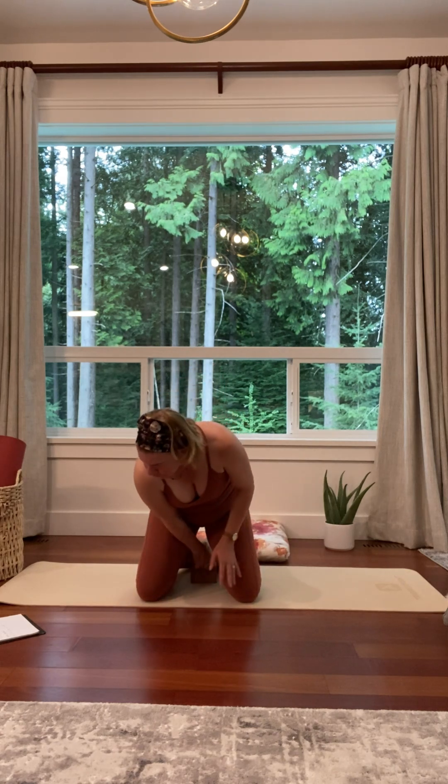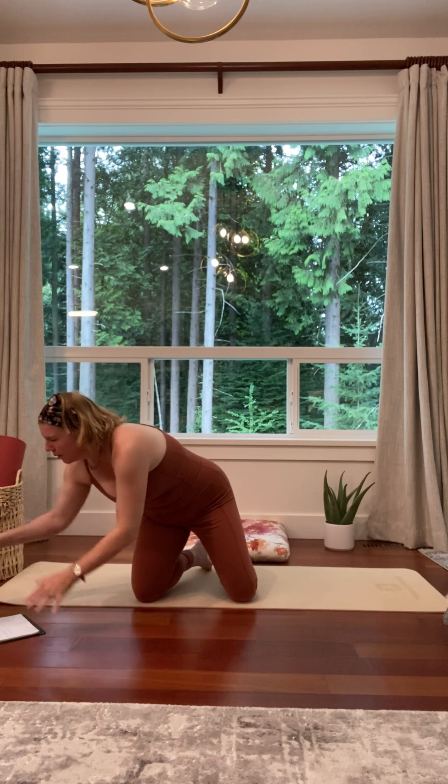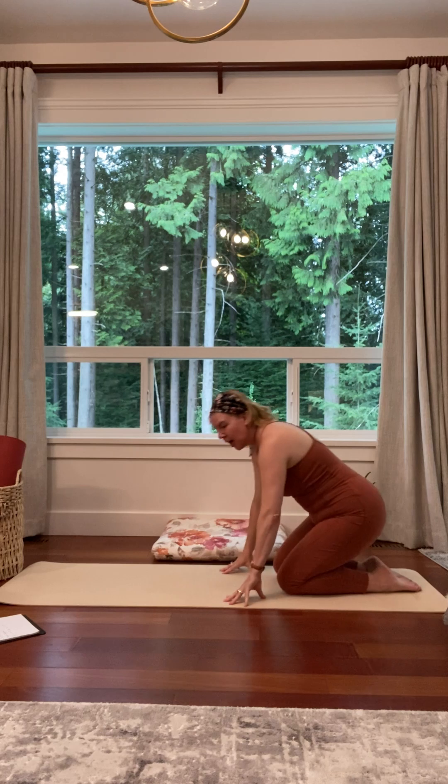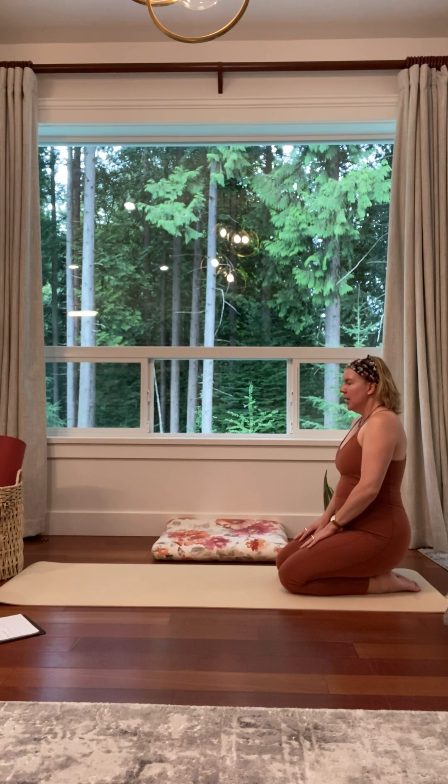Our practice will begin in hero's pose. I'm going to position myself at the back of the mat — still in hero's pose, but we won't be there too long as we move through the openers. Let's set ourselves up for success. Sometimes tilting the pelvis in takes some of the pressure off the thighs and the knee. You can fold your feet under or stretch your knees open wider. We're going to cope with the stress of stretching by breathing in and out through our nose and slowing it down.